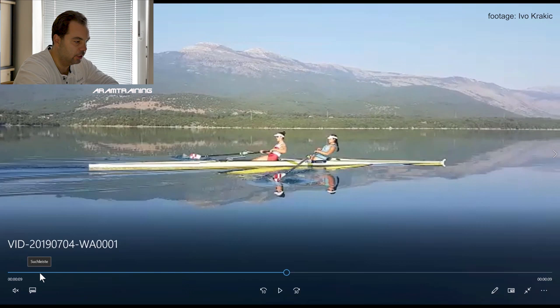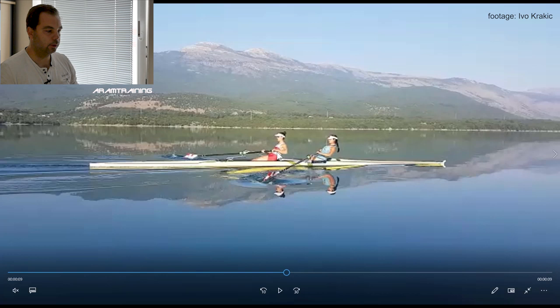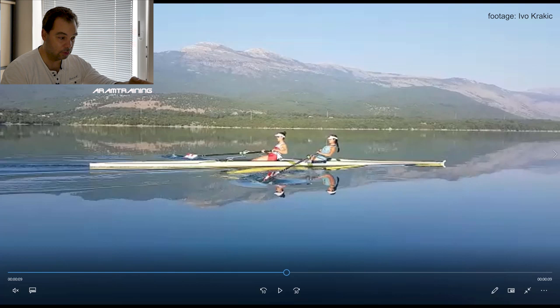Look at that finish position of the stroke woman. If you had to draw a picture and tell the entire world what a good finish position looks like — this is what it's supposed to look like. This is excellent.